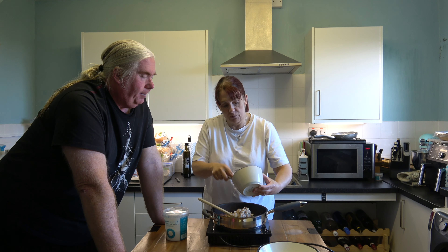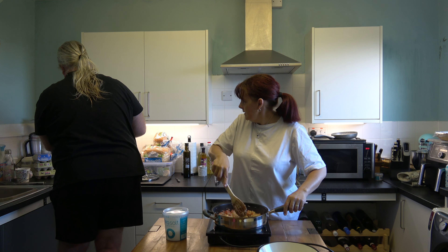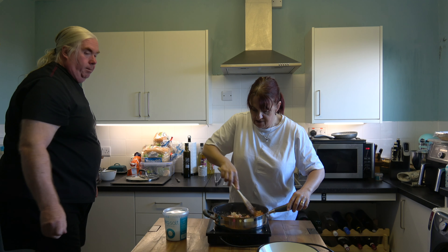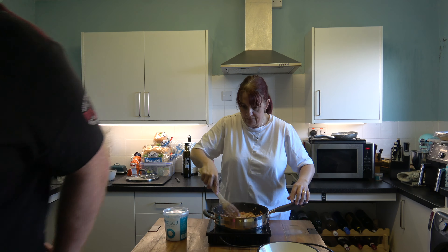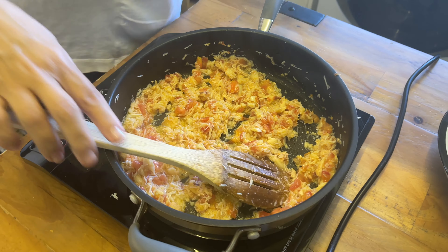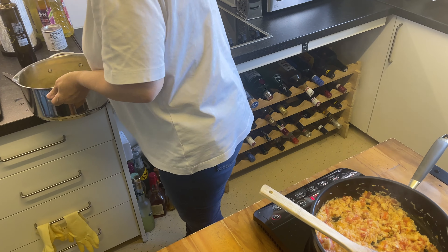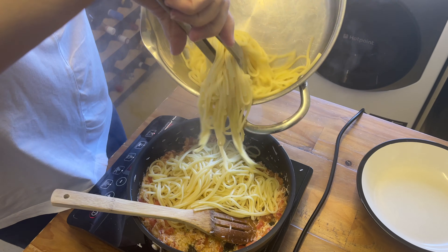The tomatoes are all done, so in goes the crab meat — we're just warming that through. Could you drain the pasta? You can leave it a second. In goes the pasta — drop it in.